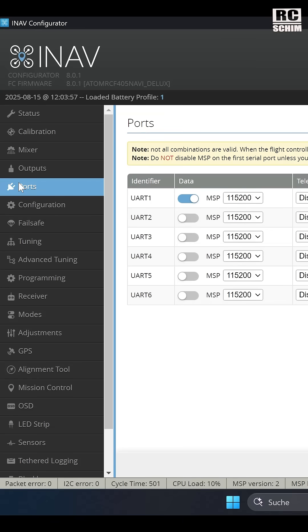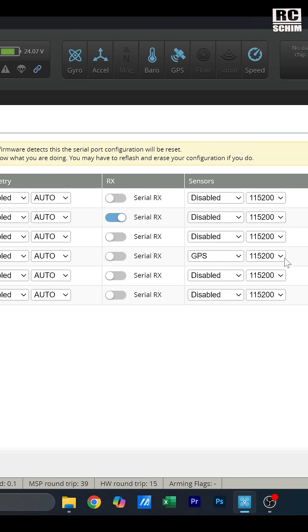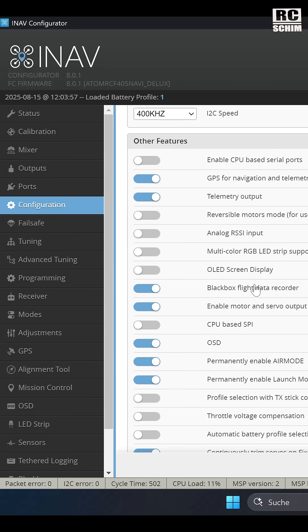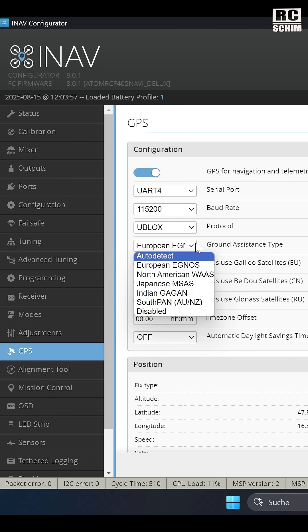In iNav, under the ports tab, you need GPS to be enabled — I have it set to 115. Under configuration, you need to enable GPS with the switch. And in the GPS tab, turn on all the satellites like Baidu, GLONASS, and Galileo. You should also use the proper ground assistance type.